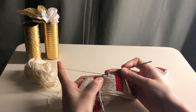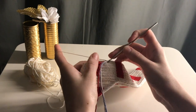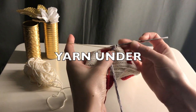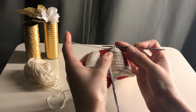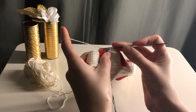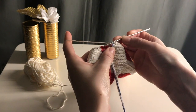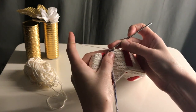But in tapestry crochet, at least what is working for me, I do it this way: I just insert the hook and yarn over, and then the last one I don't yarn under the line but over the line.